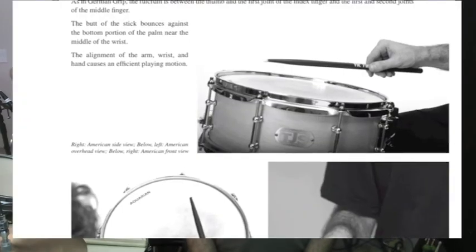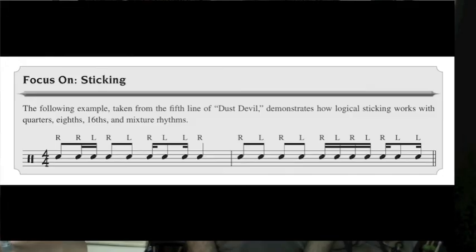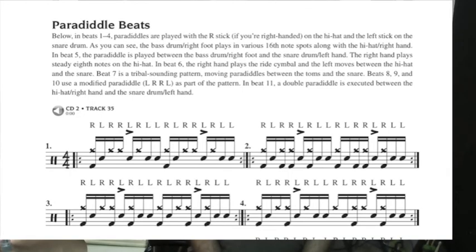The book also includes: the geo-practice method — goal-oriented strategies for motivating yourself; photos and descriptions of technique for the hands and feet; a logical approach to sticking which takes away the guessing game that so many students suffer through; rudiments and their application; plenty of rock beats and fills; end-of-song craziness, or what I call in this book tricks; molar exercises teaching an efficient way to play the drums; accenting; and finally grooves such as Latin, reggae, jazz, linear funk, calypso, New Orleans, second line, and much more.